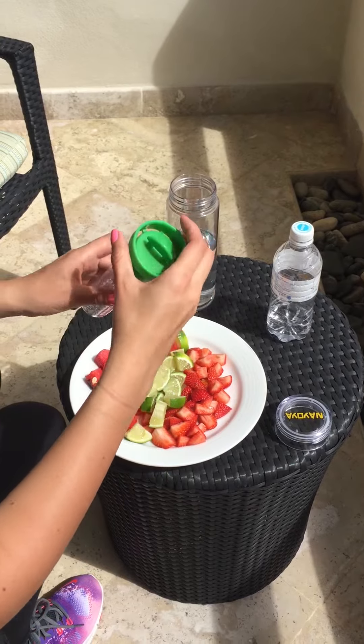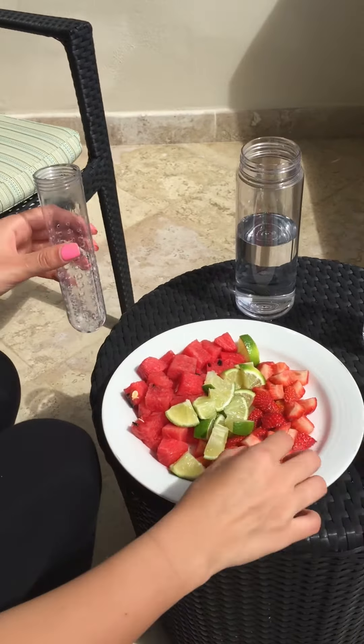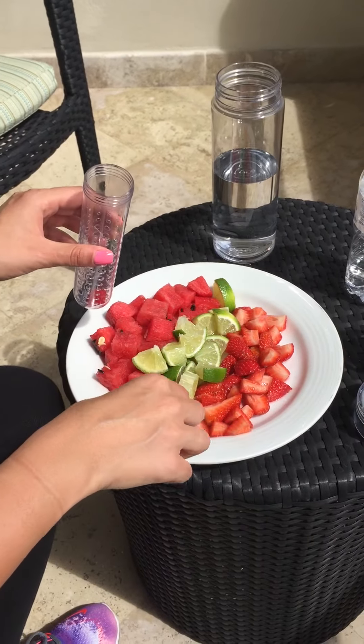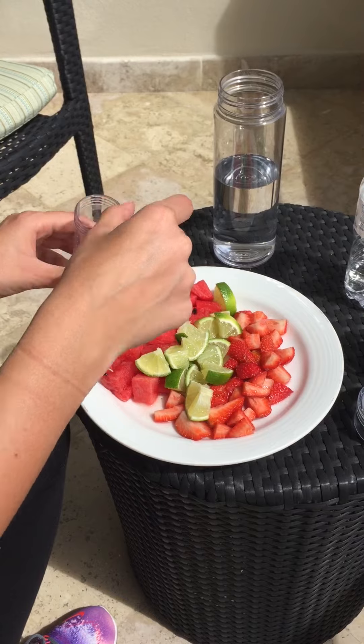Now we're going to unscrew the green lid off of the infuser piece, and we're going to add fruit of your choice. Here we have watermelon, strawberries, and lime, finely chopped.